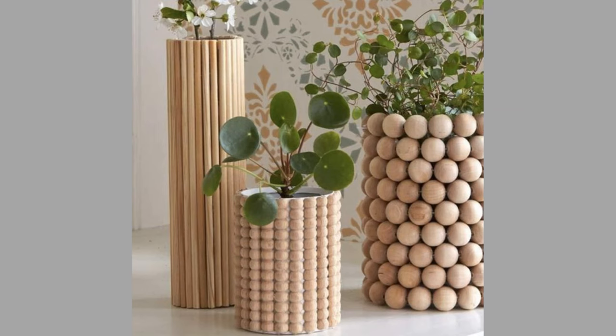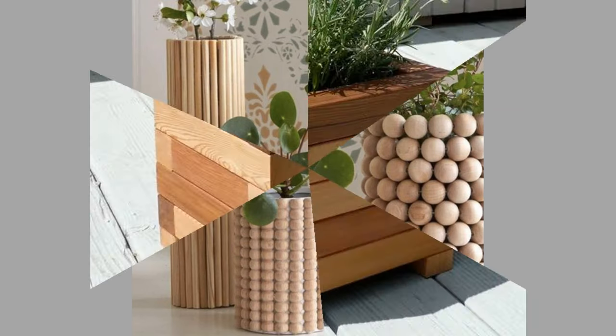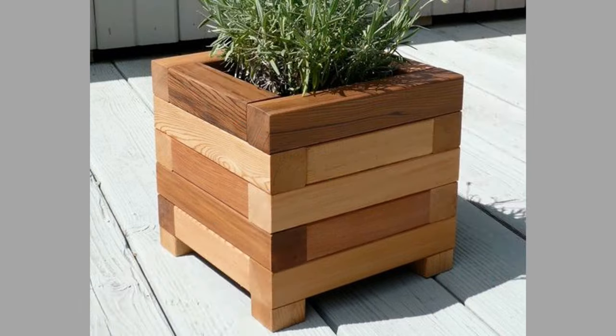Hello there, welcome to our channel! Today we will show you another collection of wooden plant stand ideas made from scrap wood. Watch the video until the end to see these beautiful ideas and get inspiration.